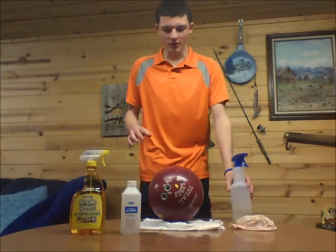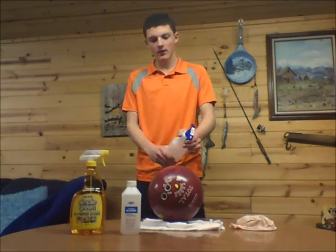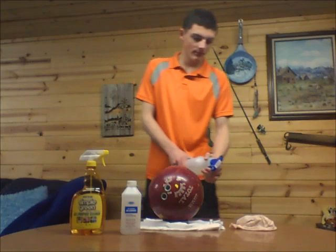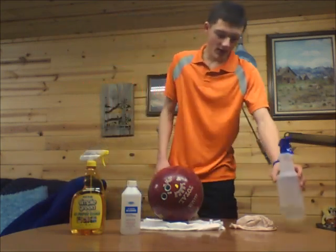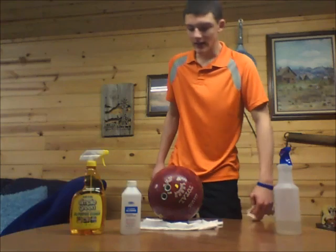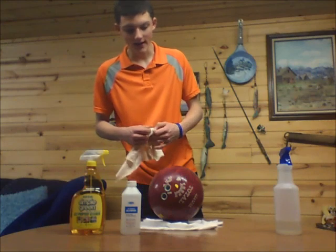So what you do is you are going to set your ball up like this. Simply take the spray bottle, mix it and spray it over your ball. Be as careful as you can to get little to no liquid in the finger and thumb holes, because then it's harder to clean out.